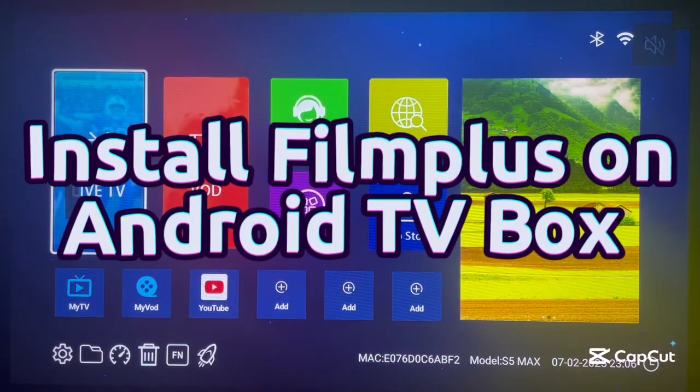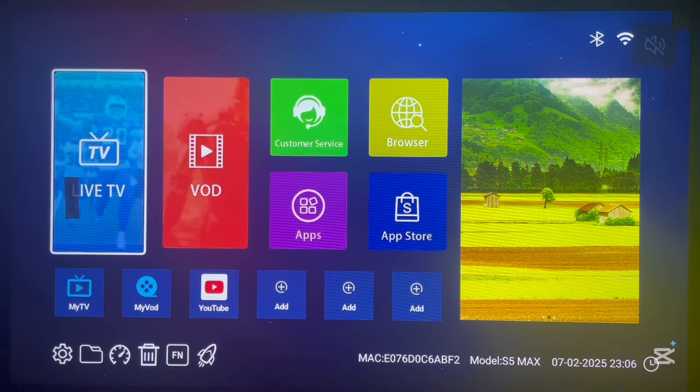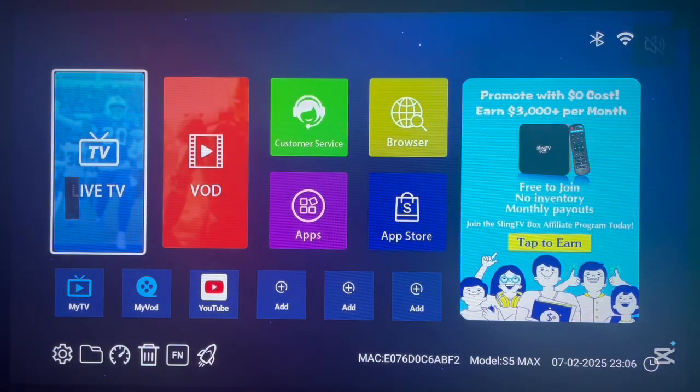Hello there, welcome to the third YouTube channel. In this video, I want to show you how to install the Film Plus application to Android TV. If you find this video helpful, like, subscribe and share this YouTube channel for more videos like this.